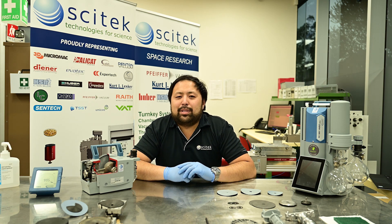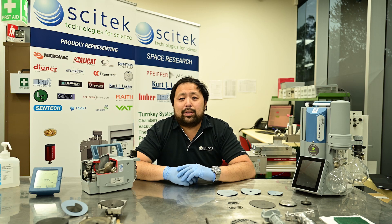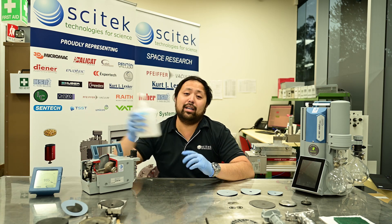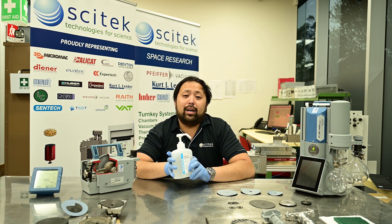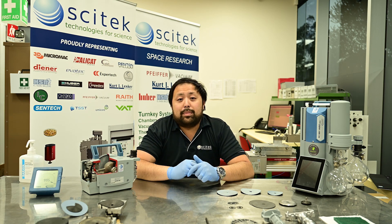Hi, my name is Sam and I'm the service manager at Sautech Australia. I hope you are all keeping safe amongst COVID-19 and keeping plenty of hand sanitizer ready just like we are. Today I'm going to be talking to you about diaphragm pumps.